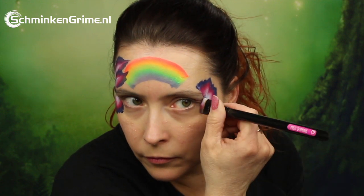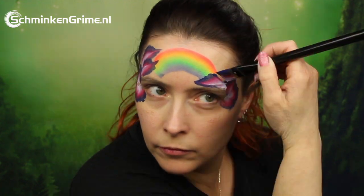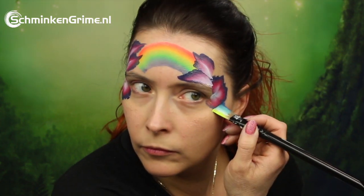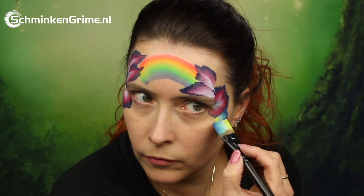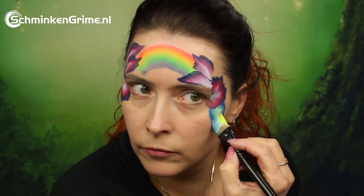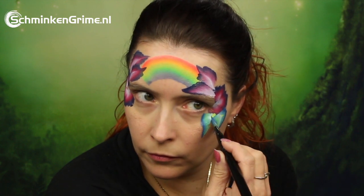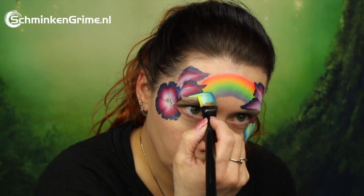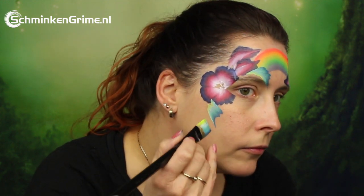On the other side of the face, the same flower and leaves are added, and then it is time to make this design a bit asymmetrical. The split cake used for these lovely leaves is Springtime, a color block or split cake that Simone has used before on this YouTube channel.